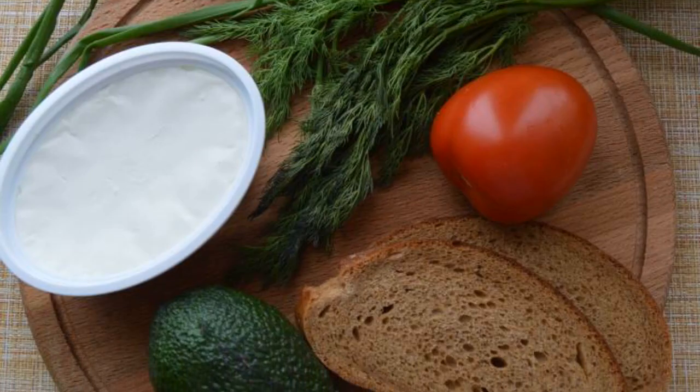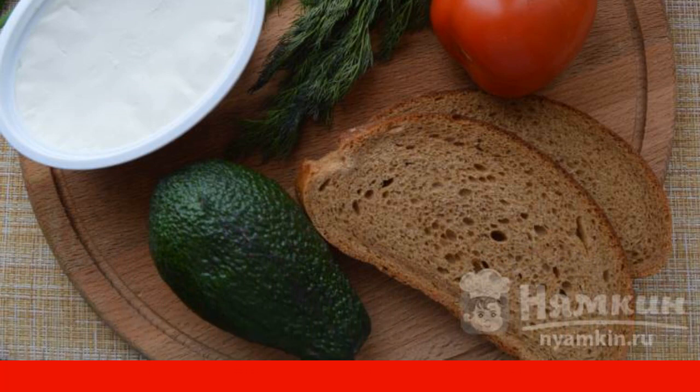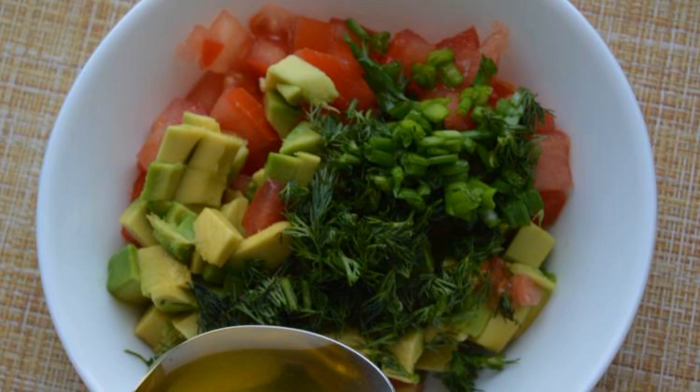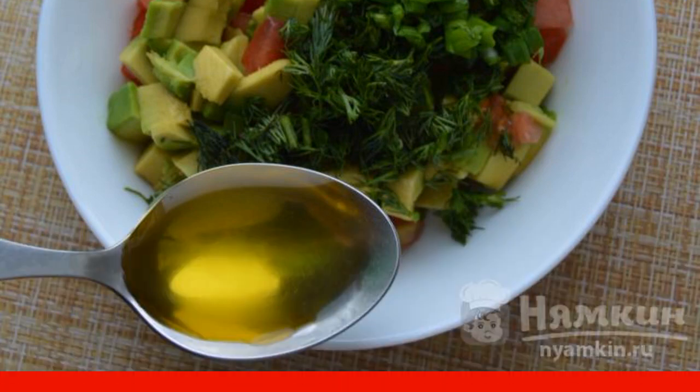We prepare the ingredients. Bread is fried in a dry frying pan, and vegetables and herbs are washed and dried. Cut tomatoes and avocado into cubes. Add greens to them and season with olive oil. Do not forget to add a little salt.